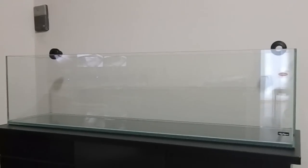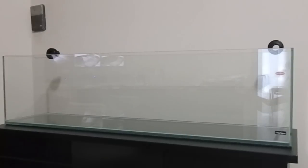I just ordered two Aqua Illumination Hydra lights for this tank — those are the brand new lights that AI just came out with. I bought the hanging kit so I'm just going to hang them from the ceiling and they'll float over the tank. Pretty cool.